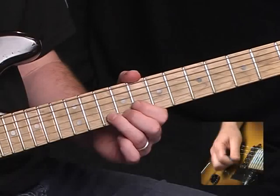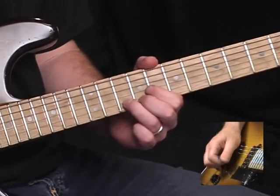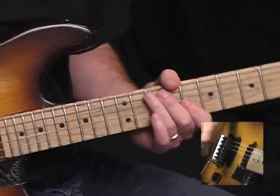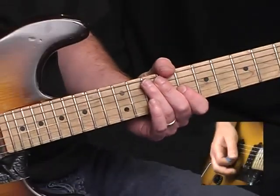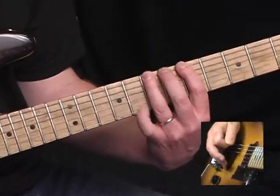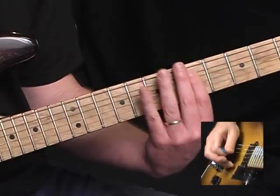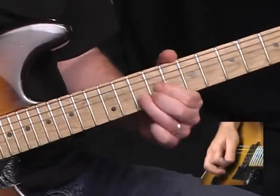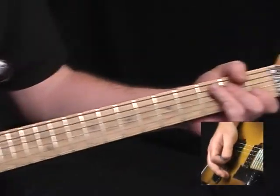Now I'm going to bend up on the tenth fret of the B and back down. That completes the first section of the solo.